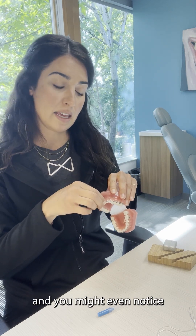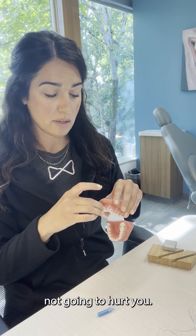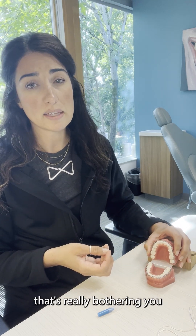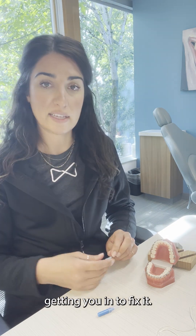This wax will come off really easily, and you might even notice that it comes off when you eat food. That's okay if you swallow it — it's not going to hurt you — but just know that this is only a temporary fix. So if there's something that's really bothering you and it's not going away with just some wax, give our office a phone call and we can see about getting you in to fix it.